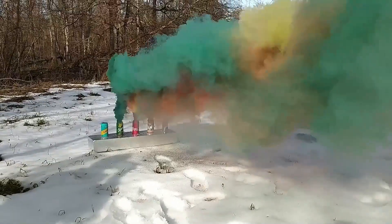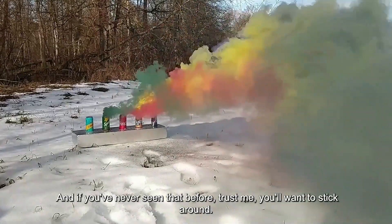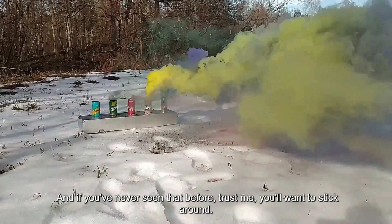But we're just getting started. Because up next in this video, we're building a smoke bomb inside a watermelon. And if you've never seen that before, trust me — you'll want to stick around.